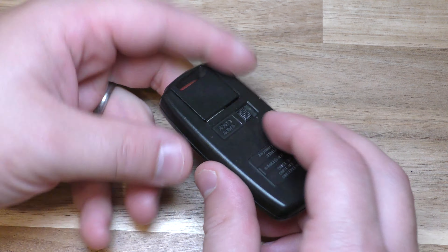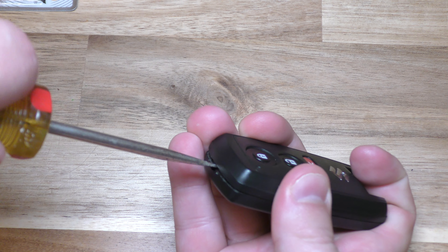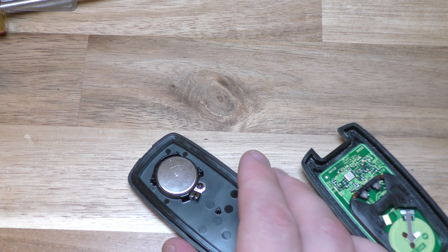On the top here there's a little indentation. Push and kind of twist, rock it back and forth, and that will get you in.